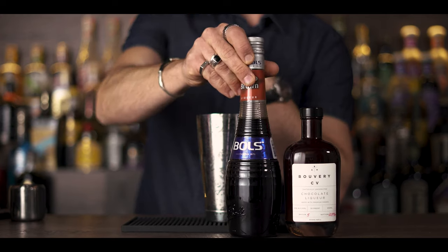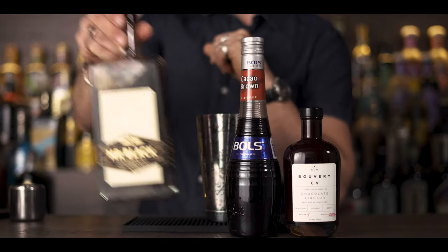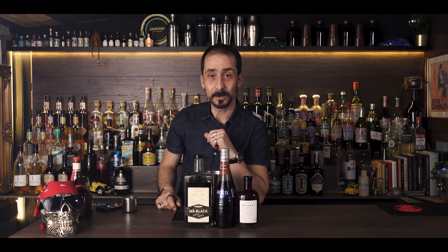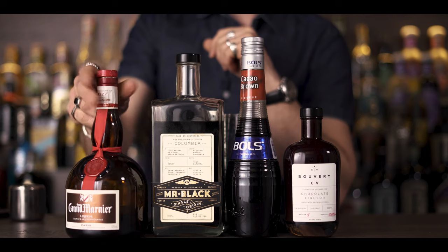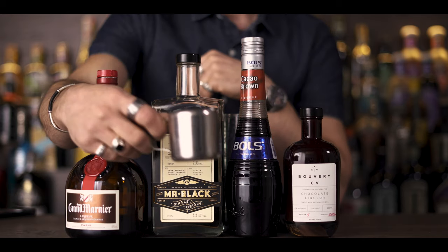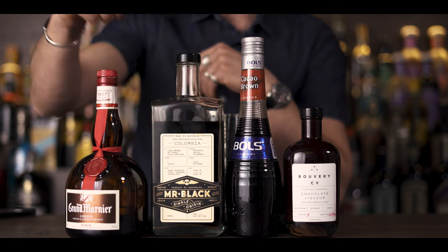Next we have dark chocolate cacao. I have quite a lot left in the bottle so I have to finish it before I replace it with my favorite Gifart. Then we're going with a cold brew coffee liqueur — and of course, who else but Mr. Black. And finally, to bring the orange flavor, I'm going to use Grand Marnier — you can use Cointreau or any other orange liqueur. And finally we have a freshly made espresso here in this lovely little jug. So if you're ready, let's build.